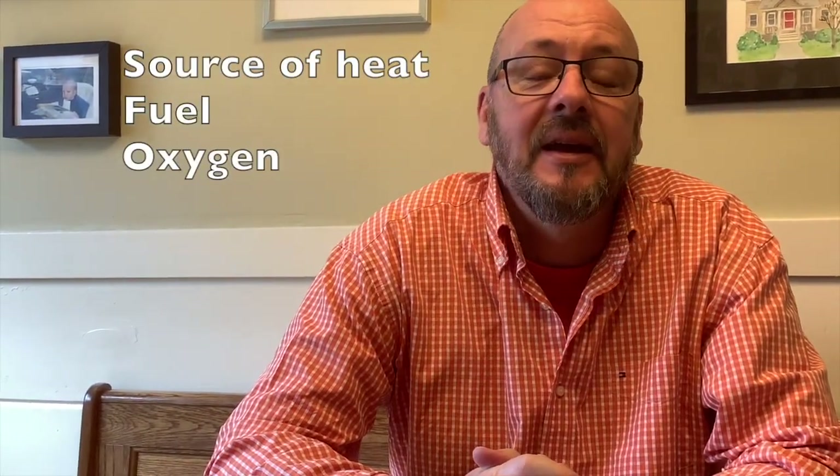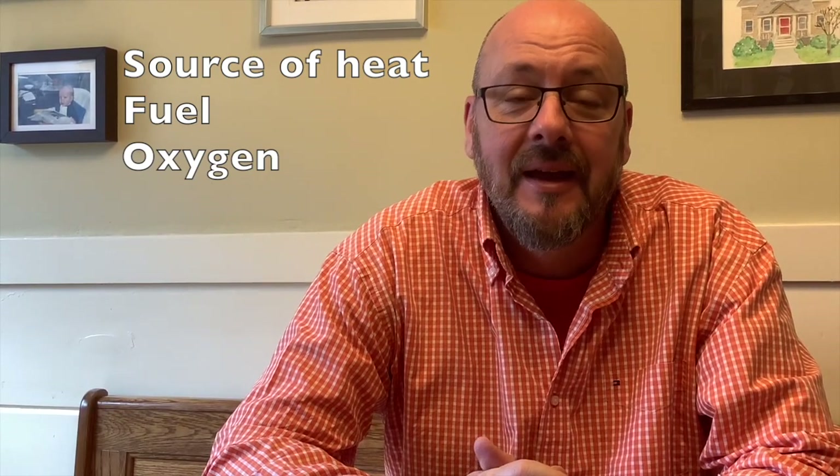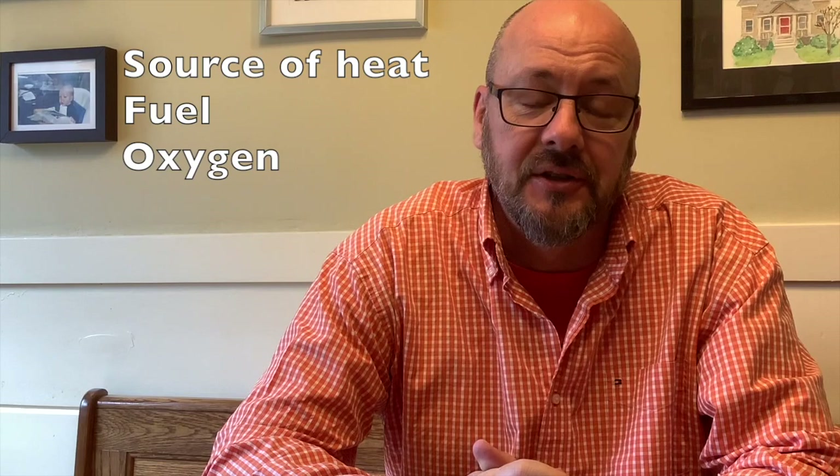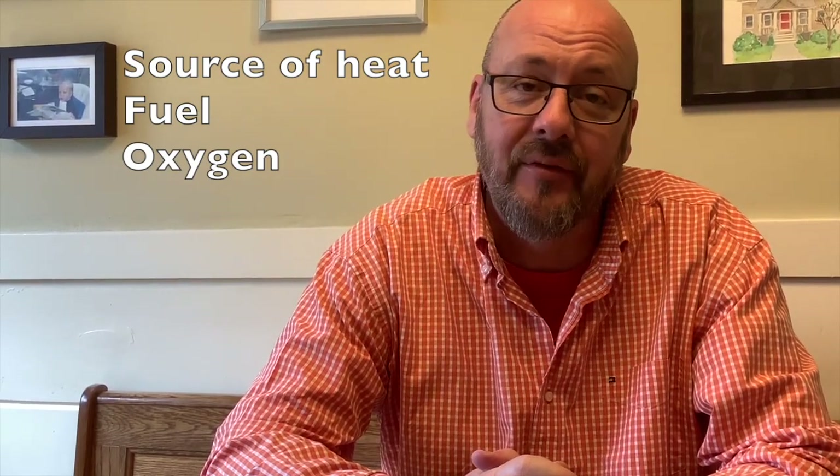Today we're going to talk about fire. For a fire to burn, it needs three things: it needs a source of heat, it needs something to burn or fuel, and it needs oxygen. If you take one of these away, you can't have a fire.